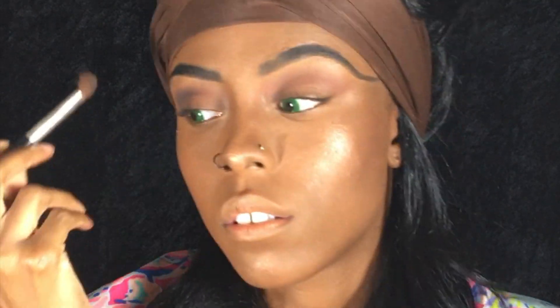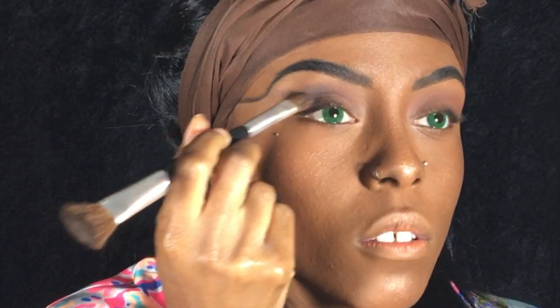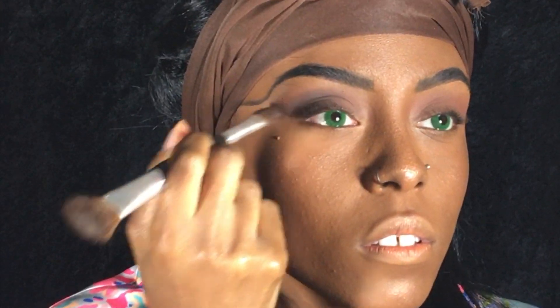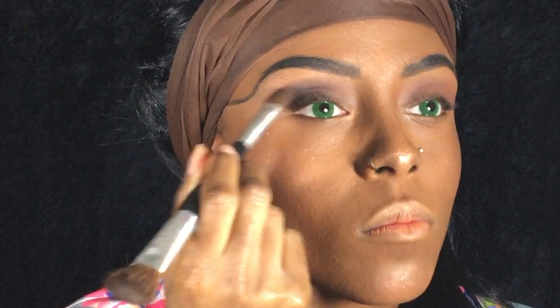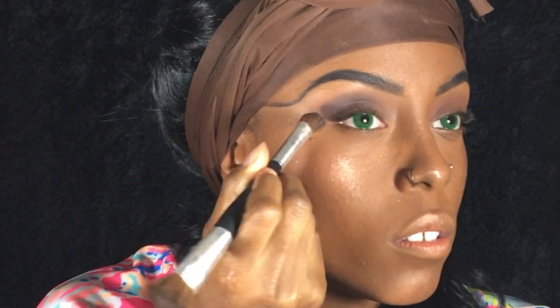Then I went into a smoky brown color, building it up on the outer corners of my eyes. To make sure it was blended, I grabbed my blending brush with the crease colors I used — not adding more product, just using it to blend the smoky color I just applied.